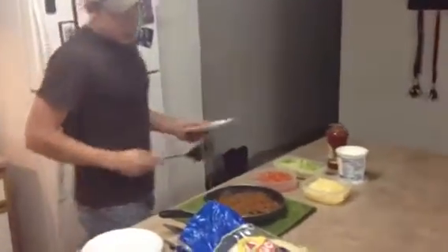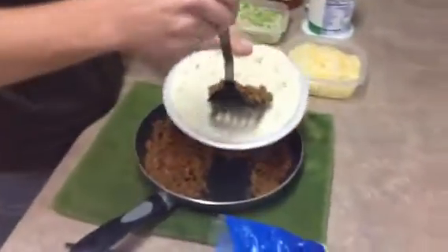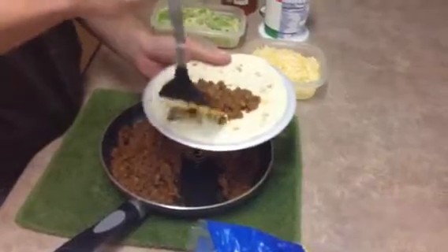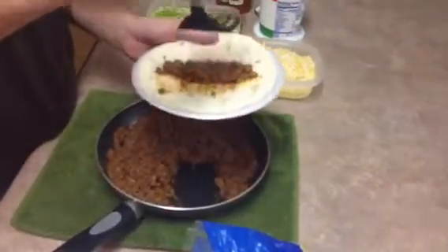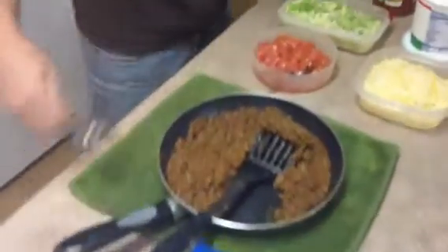My favorite way to go about this is to get just enough hamburger to cover the middle of the tortilla all the way across. Then we've got our spoons here and we can dish it up.